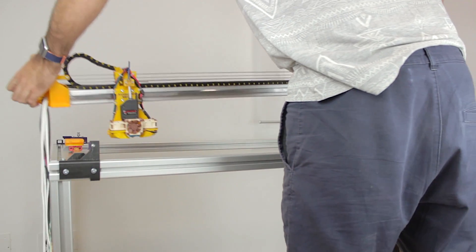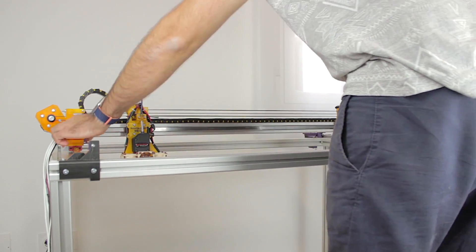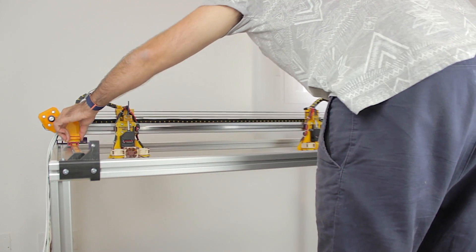Now we have most of the static parts of the Y-axis installed. What I'm going to do now is bring back the X-axis bridge and place it on top of the skates. The axis is quite heavy, but once we have it on top of the skates we'll be able to move it back and forth very easily.